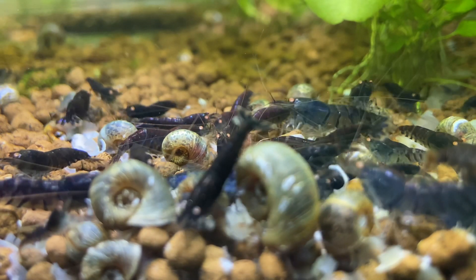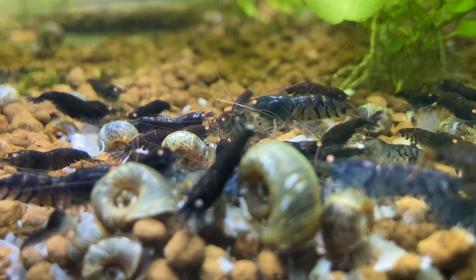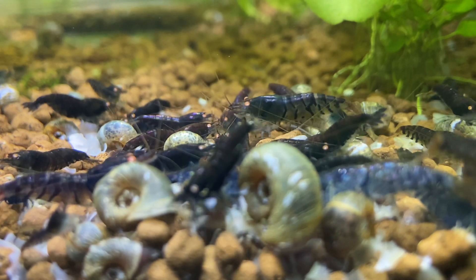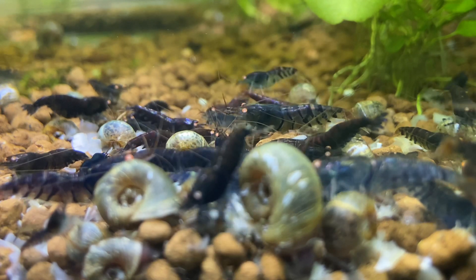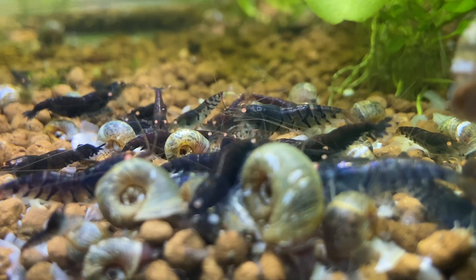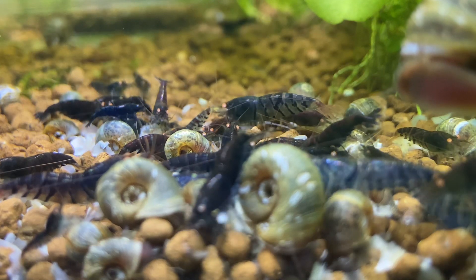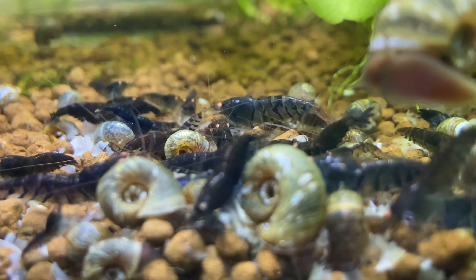A lot of people say, oh I don't change my water, my shrimp are breeding just fine — but I would like to beg to differ with that statement, because I don't think that you are reaching your ultimate breeding goals if you're never changing your water. What water changes do is increase activity within your shrimp tank, increase breeding activity, help with regular molting, and in general I notice my shrimp are way more active and happy.